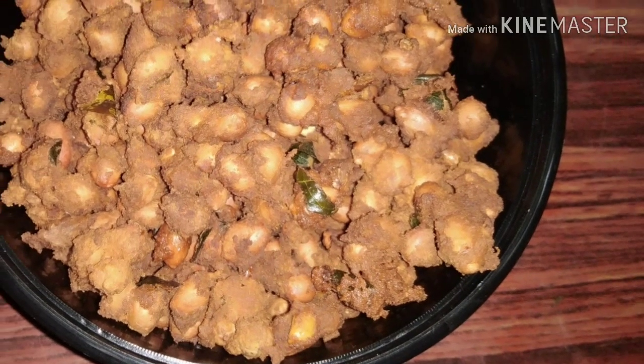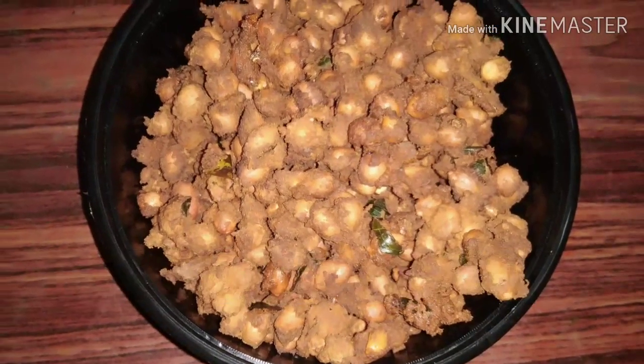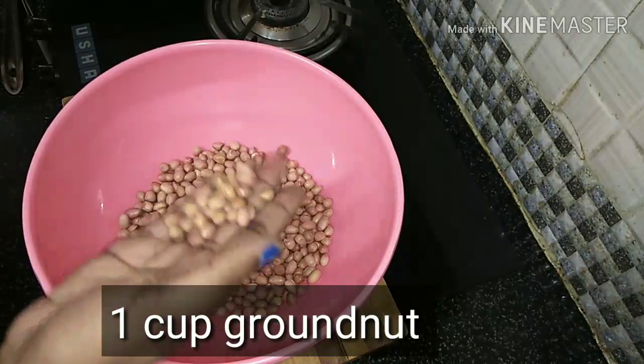Now let's see the recipe. Let's see how it's done — the masala sauce. We'll need 1 cup of masala sauce. Now let's prepare the masala sauce.